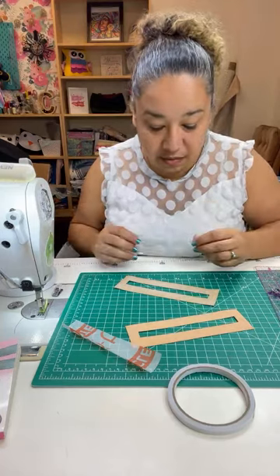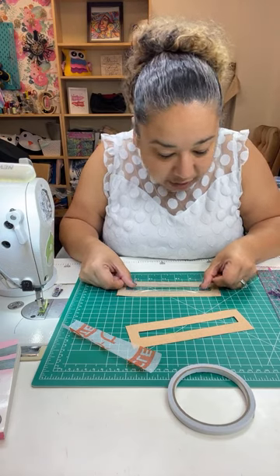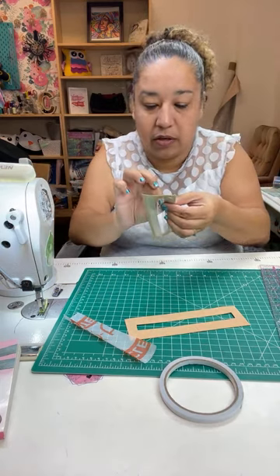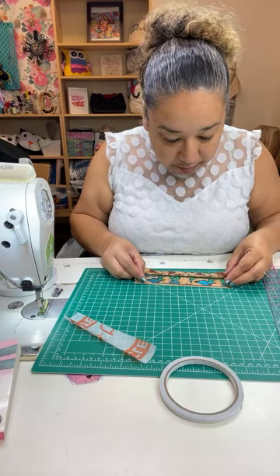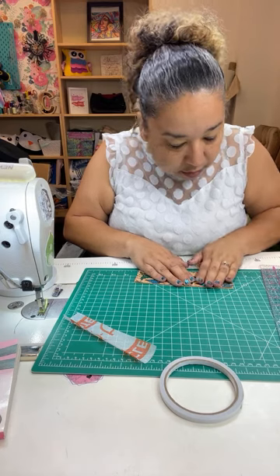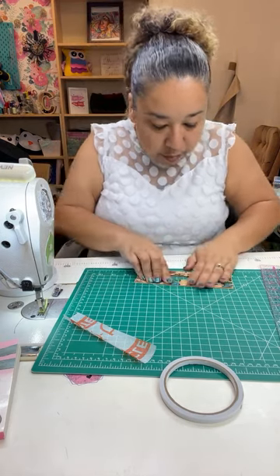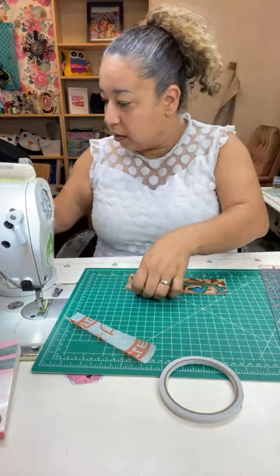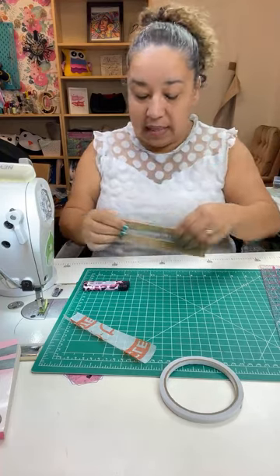It sounds so quiet when the kids are actually quiet in the other room. You're just going to put the plastic overlay right over it and put it down — so now we've got a clear piece. Then you're going to take your other piece, line it up, and put it right on top, just like so. I'm going to burn the edges and clean those up anyway, just in case.